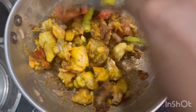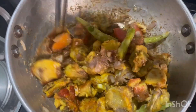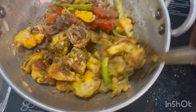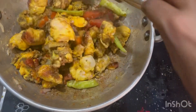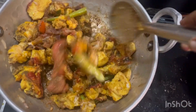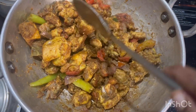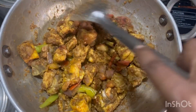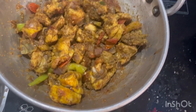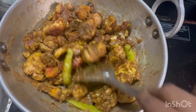Let's fry it with a half a chicken. We fry it with a little bit for 5 minutes. Now we cook for the first time using the main ingredients.